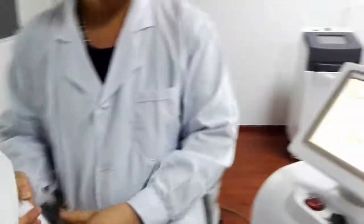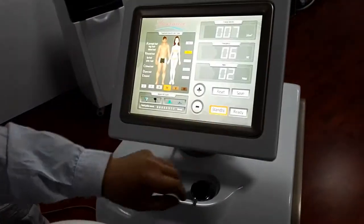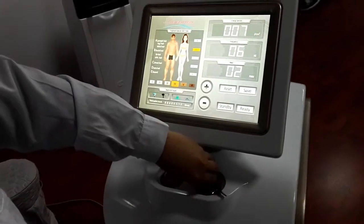Last, we will finish your whole clinical session. Press the button to slowly power off its work, then turn off the machine.